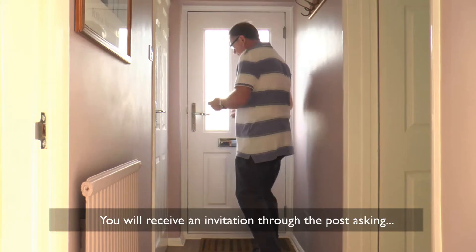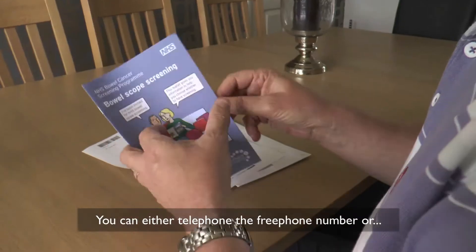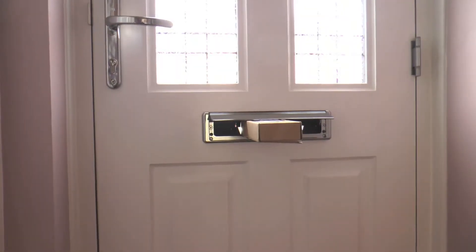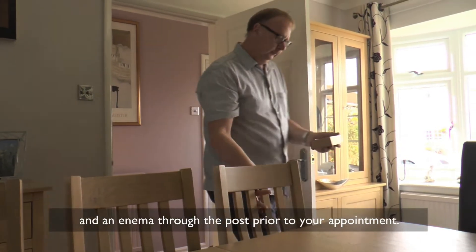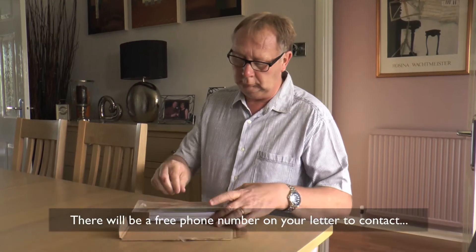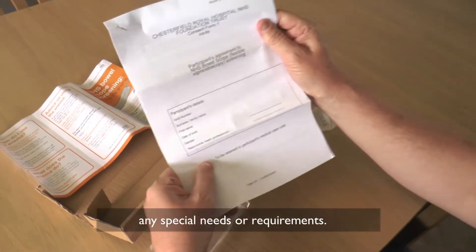You will receive an invitation through the post asking if you wish to take part in Bowel Scope screening. You can either telephone the free phone number or use the prepaid envelope to confirm. Then you will receive a confirmation of your appointment and an enema through the post prior to your appointment. There will be a free phone number on your letter to contact if your appointment is unsuitable or if you have any special needs or requirements.